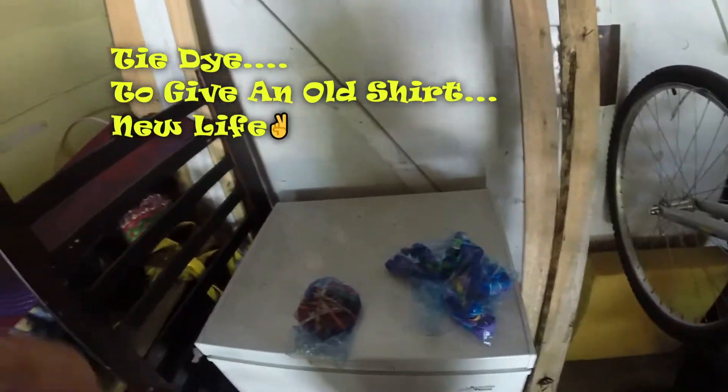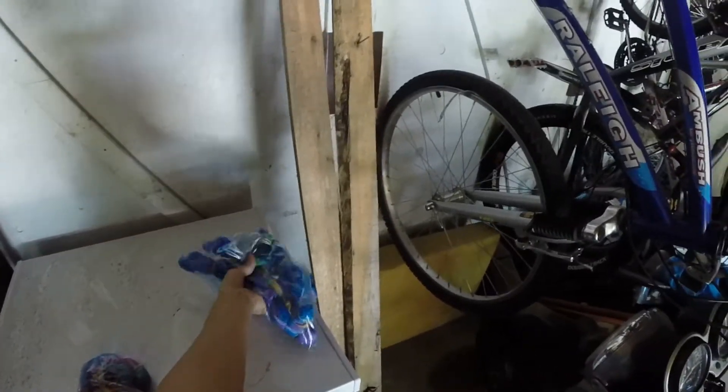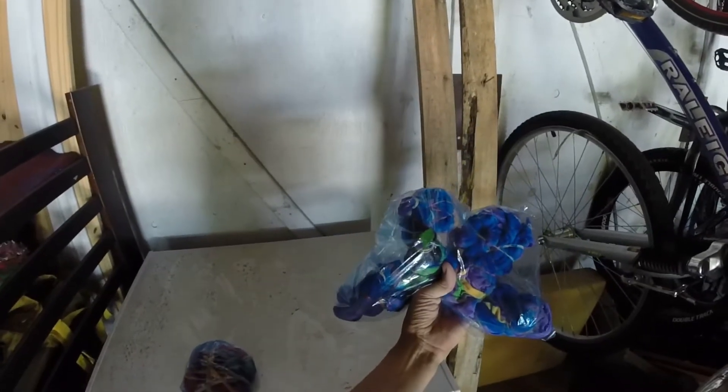Hey guys, what's up? So I did some more tie-dye, as you can see. Except this time I salvaged an old shirt that used to be white and was no longer white, and I have made it into a nice shirt again. We're going to see how psychedelic this thing looks.